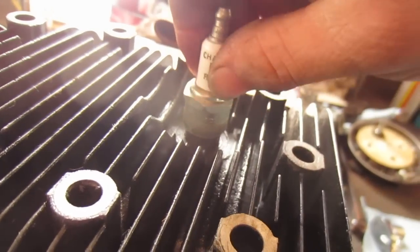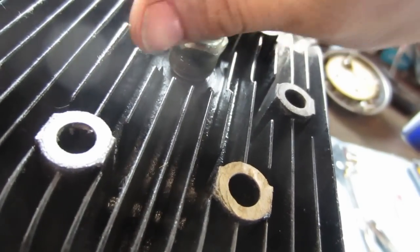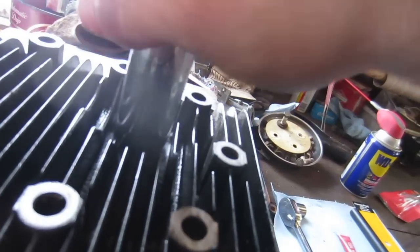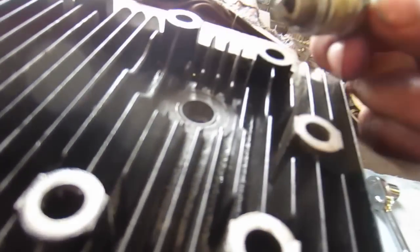Then just use your spark plug as the installation tool to get it started in there. I cheat and use a regular 13/16 socket. Tighten it up so it's snug, then break it loose. Make sure your insert is flush, as this one is.